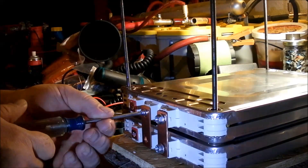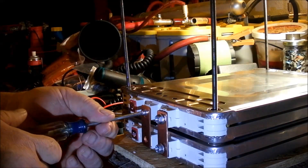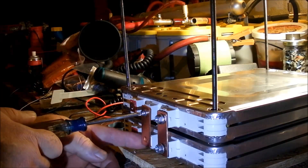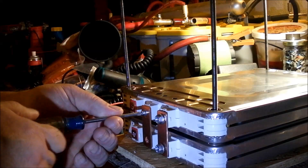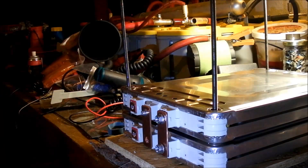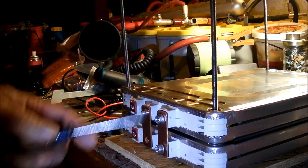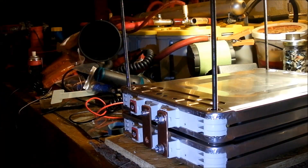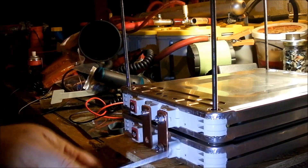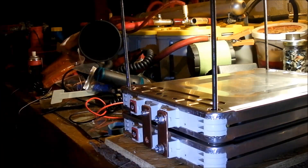This one is going to tie a couple batteries together to kind of even out the voltage. There's a battery here, and a battery here, and then there's a battery here and a battery here. So this is going to even out these two batteries here.